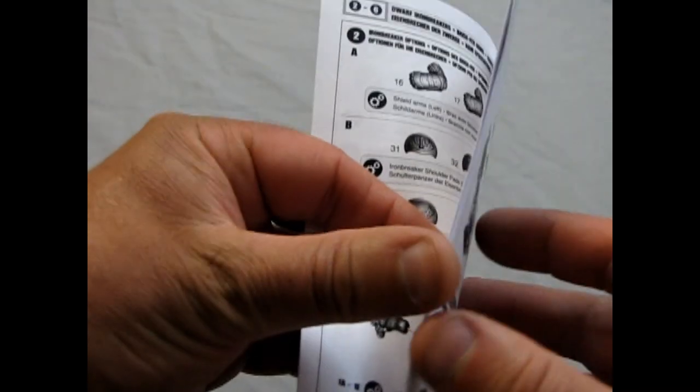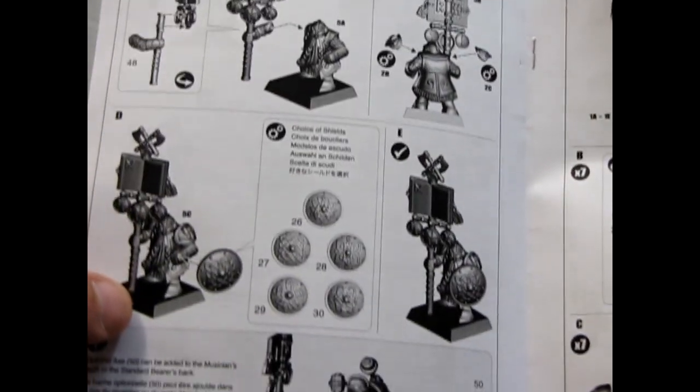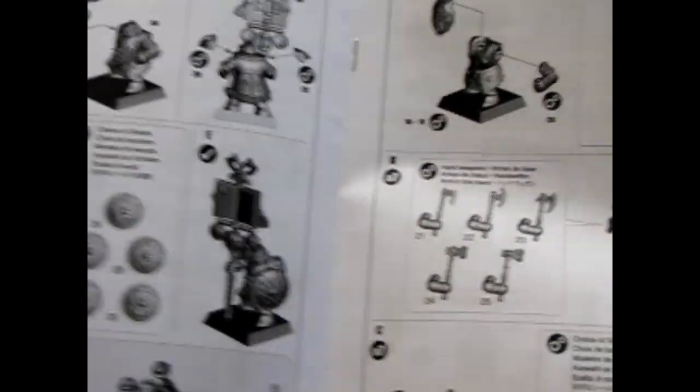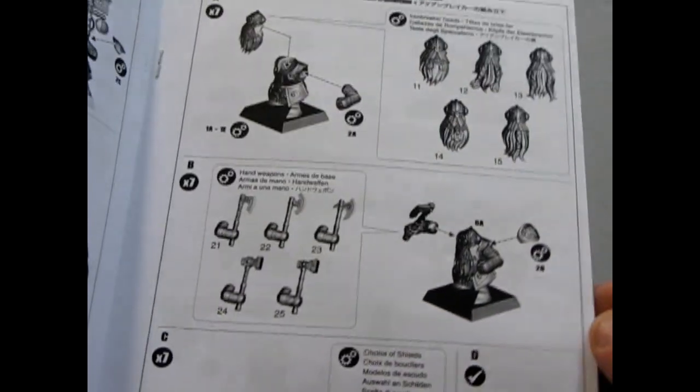And there's your musician, and of course how to build the standard bearer. The champion would be somewhere there — yeah, this looks like the champion.